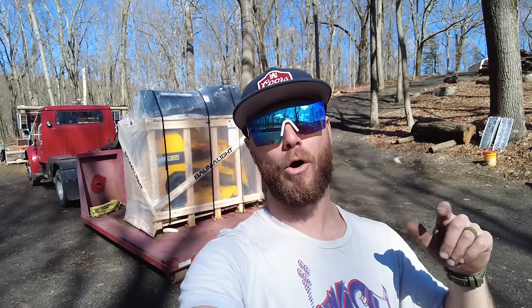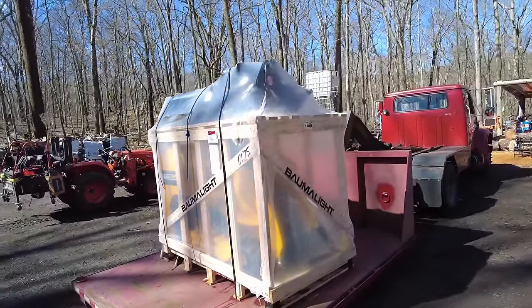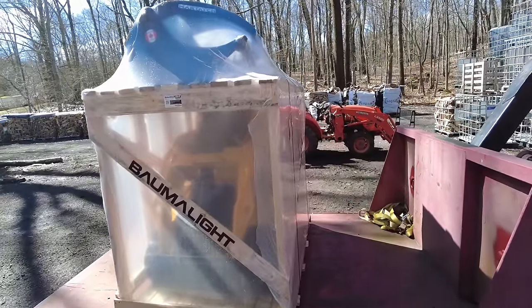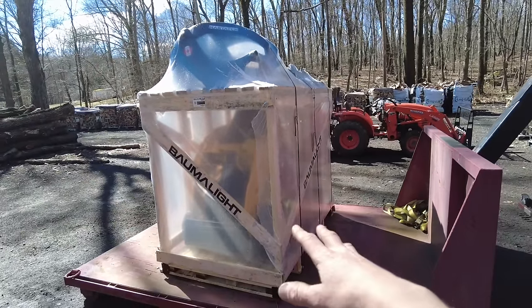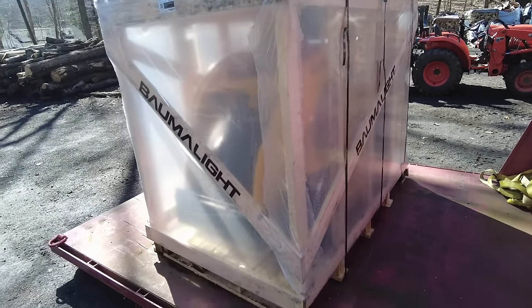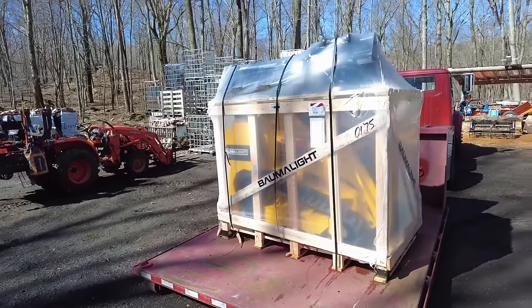They did send me some attachments with it and more are on the way. As you can see here, Balmalite takes extreme pride in the way that they package their equipment. This crate is super impressive. The plastic on it is super thick — it's almost like heat shrink, like you would wrap a boat with. They have their name on all four sides of it, big heavy-duty metal strapping, and lower bottom metal corner bracket supports. This is shipped really nice.